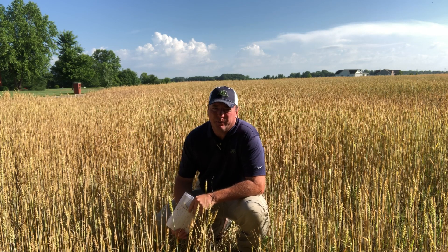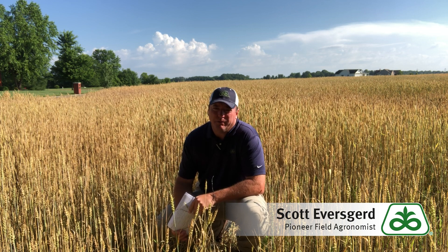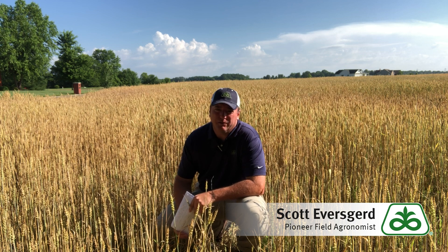This is Pioneer field agronomist Scott Eversgård with a weekly agronomy update from Southern Illinois concerning wheat harvest tips. As we think about wheat harvest coming up over the next couple of weeks, the first thing we really begin to think about is test weight.